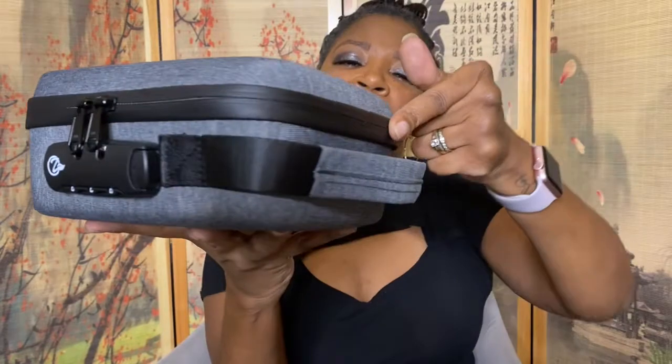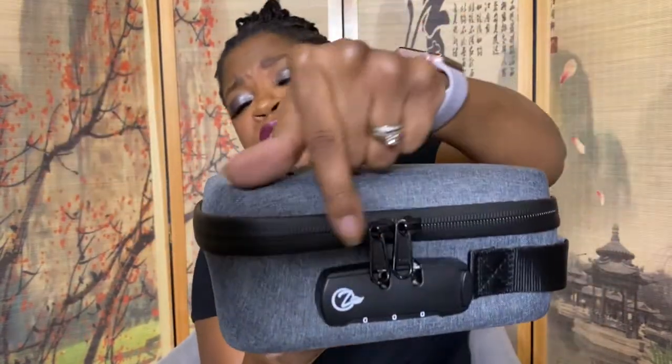Hey guys, what's going on? I'm back, it's me Kush Queen, and today I'm reviewing Oz Chin's new smell-proof stash box. This box is seven and a half inches tall, six inches wide, and three inches deep. It comes with two great YKK zippers — they're very heavy duty — and I love that they cover the zipper all the way around. This fabric is a great neutral color, great for everybody, men or women. It's an oxford water-resistant fabric and the entire thing is pretty durable.